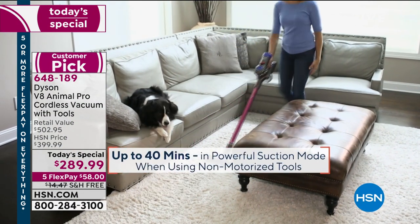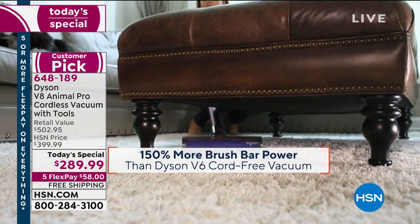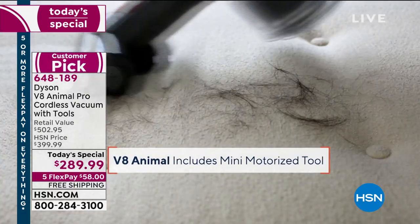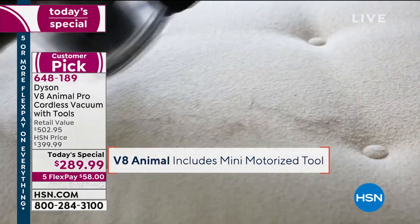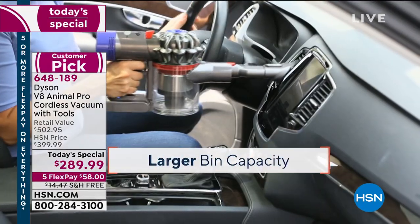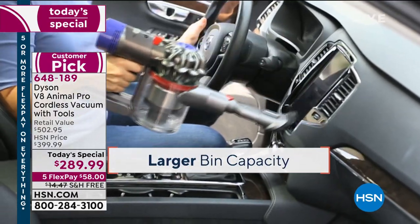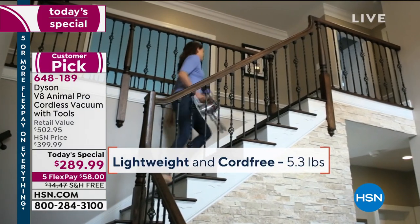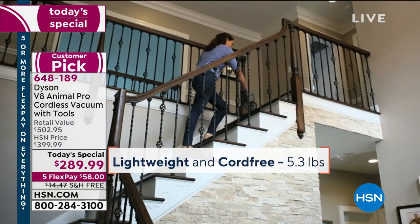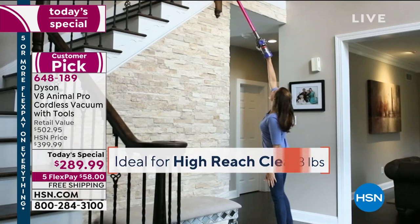Cut the cord, keep the power — that's what Dyson is all about, making cleaning not just different but better. They didn't start with a traditional vacuum and make it better; they reinvented the way we clean. They've invented a cleaning system — this is not just a vacuum cleaner, this is a cleaning system for your home.